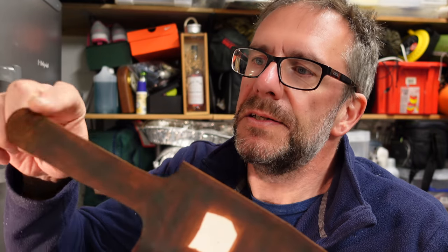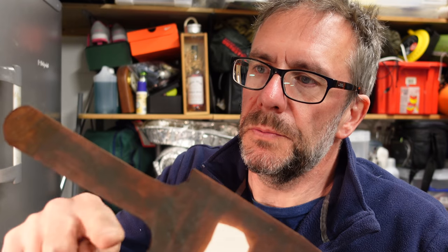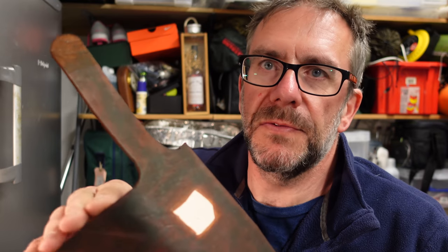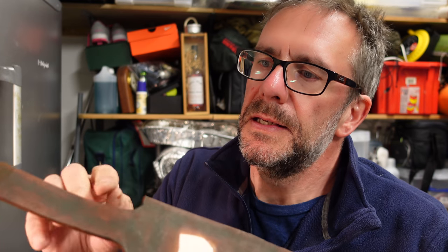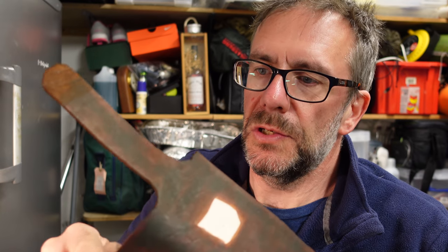The next thing I'm going to do is bevel the edges of the loop and also the top of the sheath, because once this is all folded together it's very difficult to get to those bits. I'll make these almost to the finished look before I fold it over and start the main glue-up.